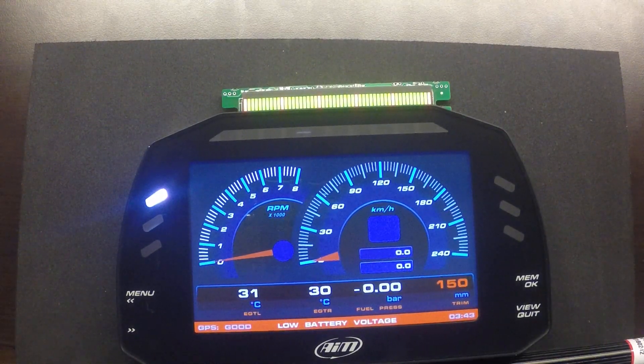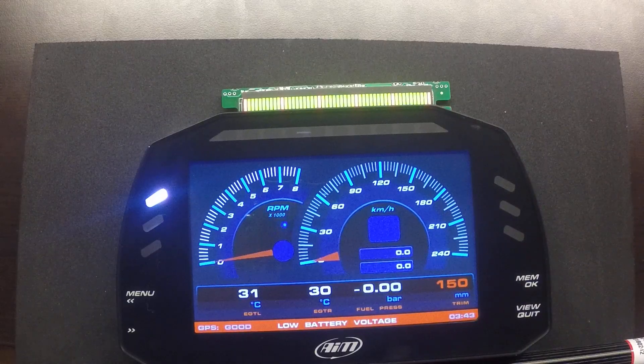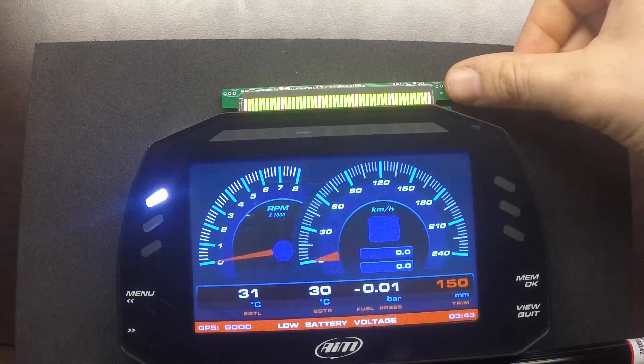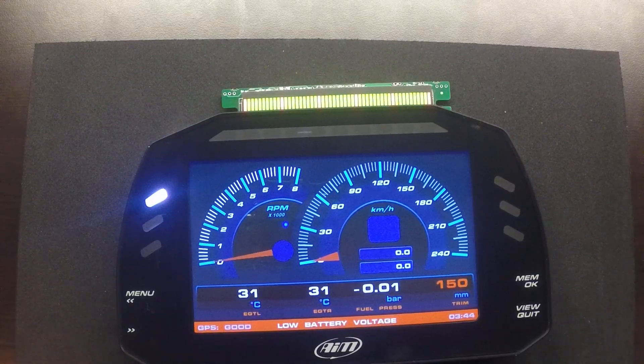This particular dash is a 5-inch screen with 6 LED configurable alarm lights and an RPM shift array at the top. This particular one has been optioned out with an LED bar graph as well for one of the analog sensors — the trim potentiometer.